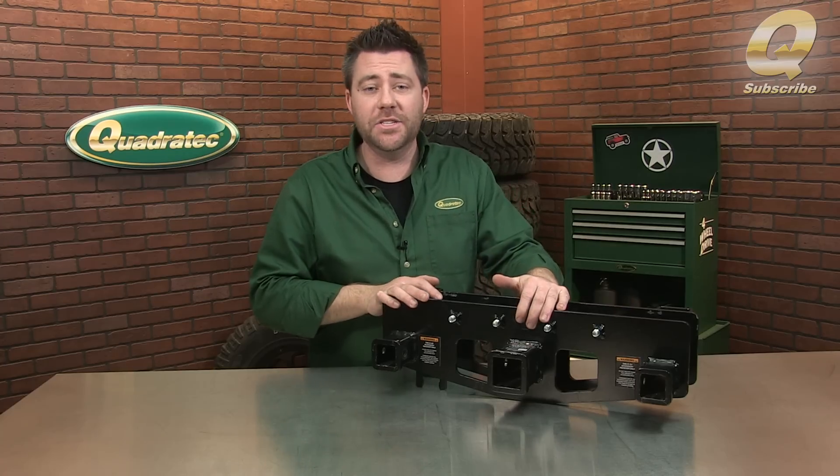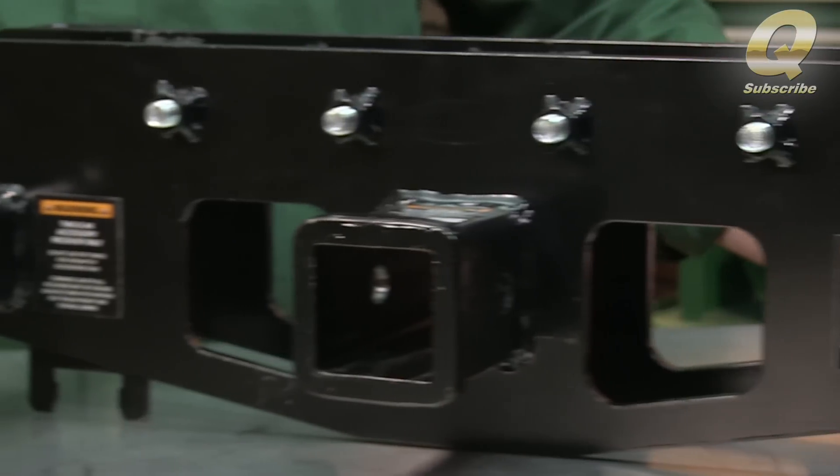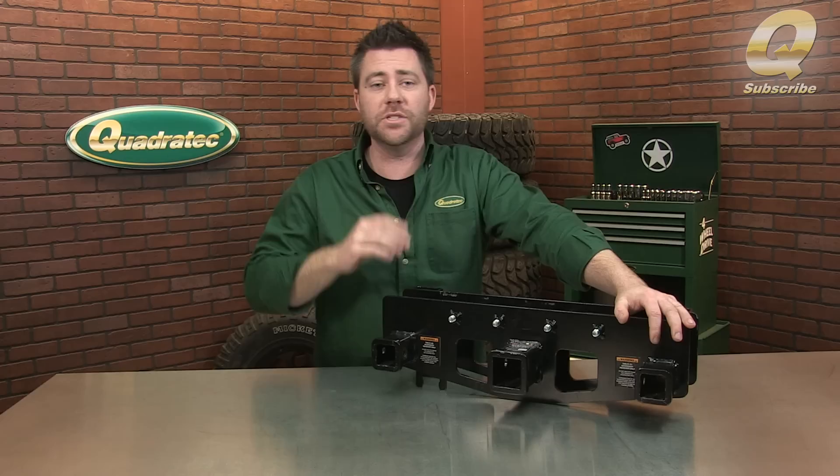This new patented hitch design features a standard 2-inch receiver in the center and two additional receivers for mounting Versa Hitch-approved accessories.